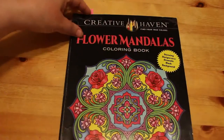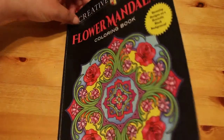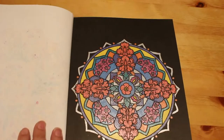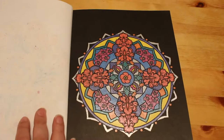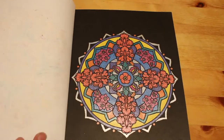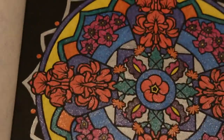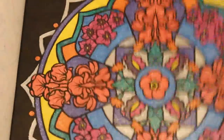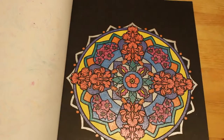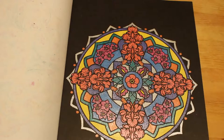I did another one in the Creative Haven Flower Mandalas by Marty Noble, and it was done using my Link Shine glitter gel pens — all the Link Shine apart from one yellow from a different set, but they're all glitter gel pens. Very shiny and glittery. A lot of the pictures today are going to be patterns and mandalas because they're easy to do — I don't have to take as much out into the garden if I'm coloring outside.